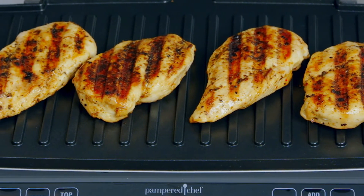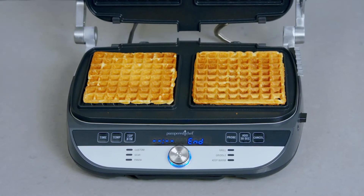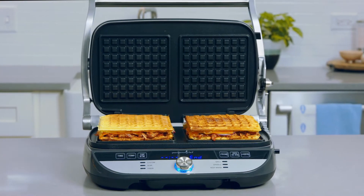Steaks, burgers, vegetables, and so much more. Plus with the waffle plates you can make delicious waffles for breakfast, or turn your favorite foods like grilled cheese into waffles.